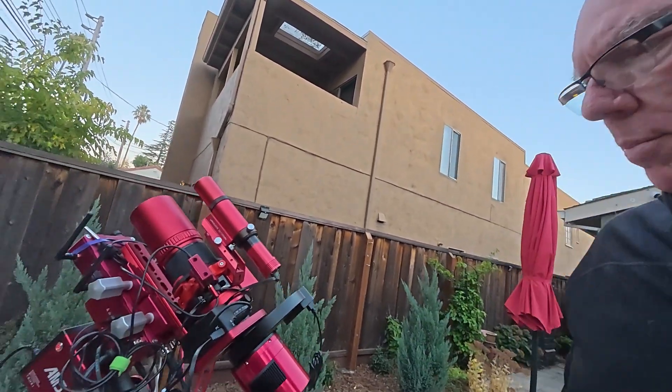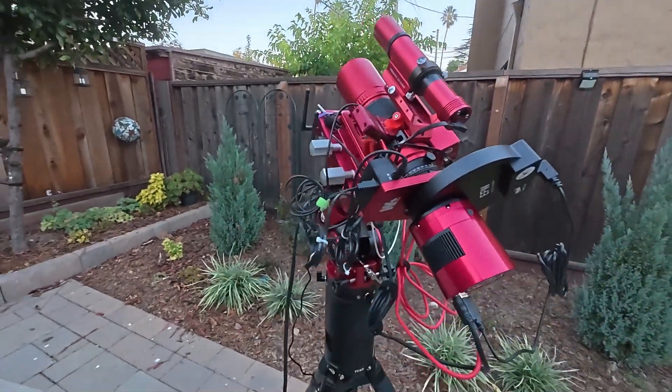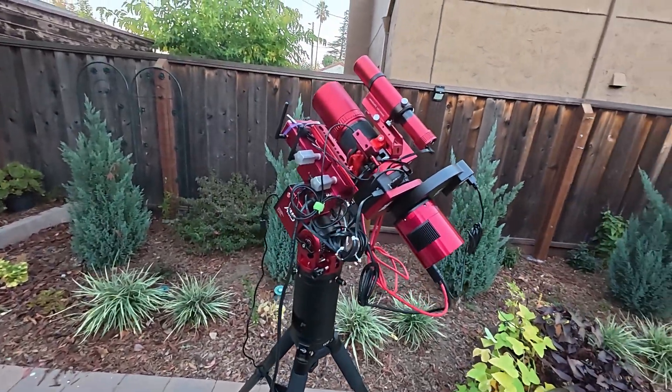These things probably will not be going into the remote observatory until late December, early January, I would imagine. But this is what it looks like right now.